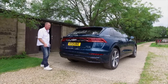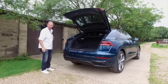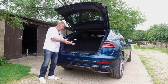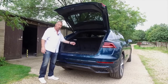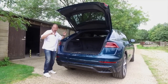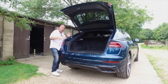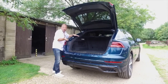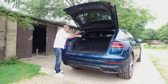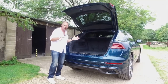Every Audi Q8 comes with an electronically assisted tail lift, as you'd expect from a premium SUV. The boot offers 605 litres of space — absolutely huge. However, being a coupé SUV, the roofline slopes down — unlike the boxy Q7 — so tall items like upright suitcases can hit the tailgate closing line. It's designed more as a luxury show-off SUV than a purely practical load carrier.